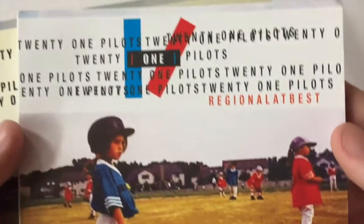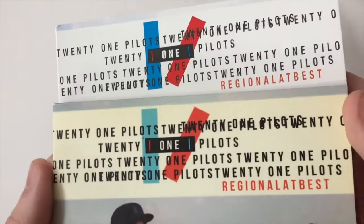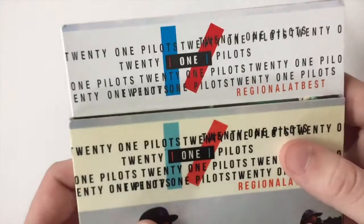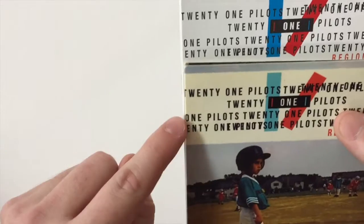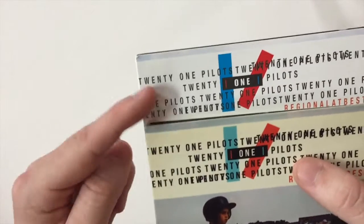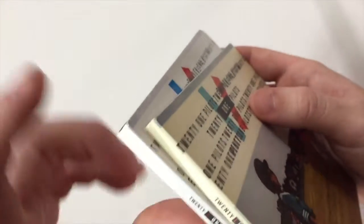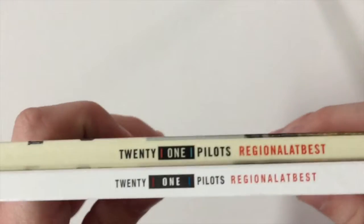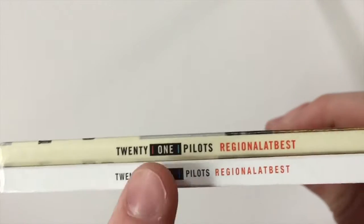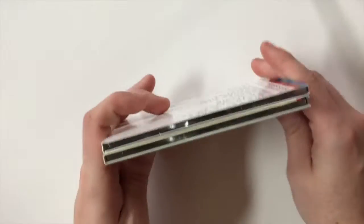Here's a closer look at the fake, and then a close-up of the real. Also, dead giveaway for fake CDs — this T should go over the edge. You can tell this one's fake right now because the T does not go over the edge. Here's the side of the CD — Twenty One Pilots' Regional at Best. This one is a little more spread out on the fake; it's a little more bold on the real one.